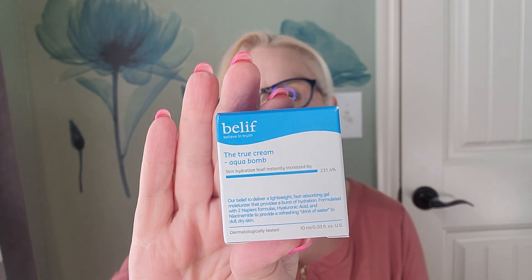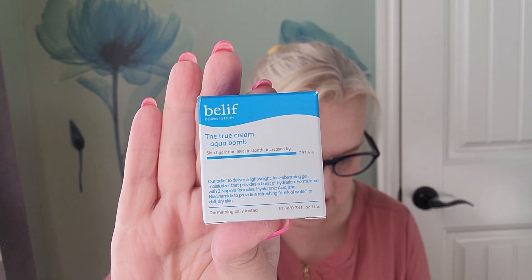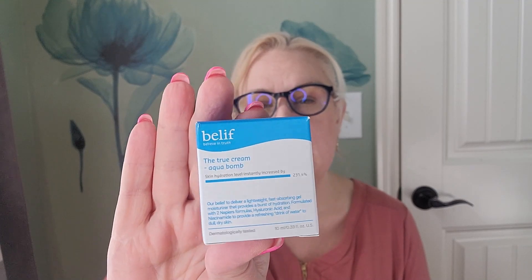Our next item is from Belif, and this is the True Cream Aqua Balm. The full size of this would be $38 at 50 milliliters, but we did get the 10 milliliter size, so this is going to be a deluxe sample — probably a four or five dollar value. I love a good moisturizer, and I like these little samples. Take the little ones with you on trips, whether you're flying or driving — they take up a lot less space in your baggage and you don't have to worry about breaking or losing your full size products.